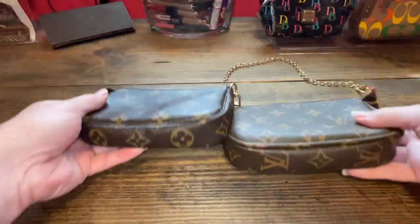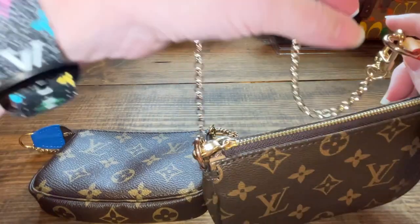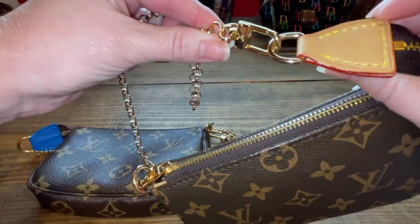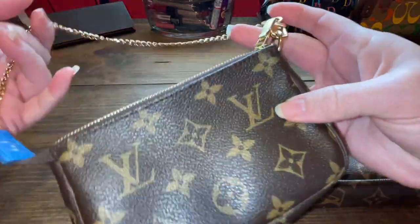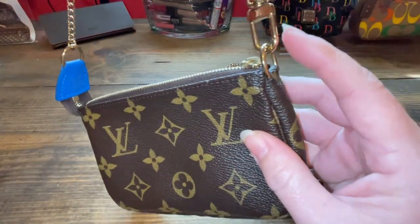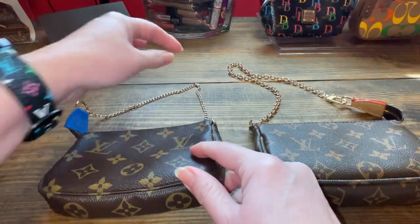Another thing is the chain on the fake one — you detach from this side. On the authentic, it is on this side, not the leather side. Another telltale sign.